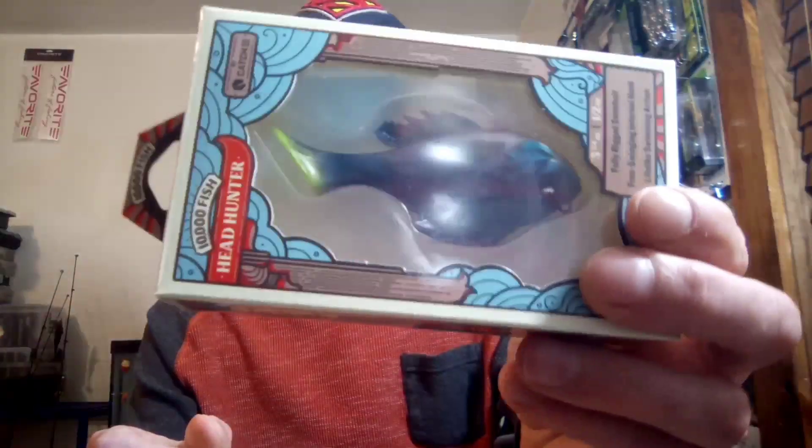That one right there was the sour grapes color — y'all already seen that one so I'm not going to show it again. Anyways, that's the carbon crappie. I know one thing — they're having a hard time keeping these things in stock.